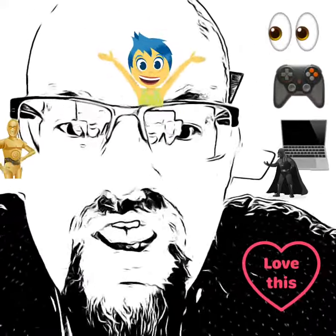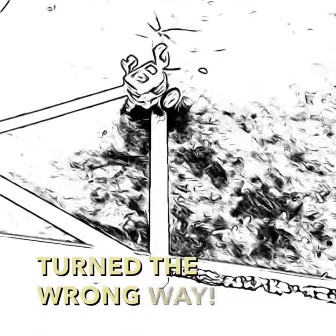Hey guys, this is Mr. Chow Miller. Check out what I learned to do with my robot during the first week of school. My robot turned the wrong way.